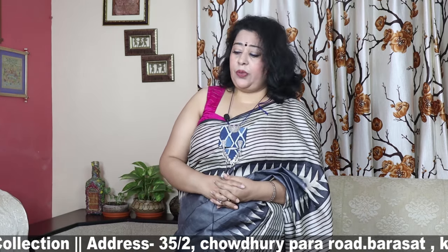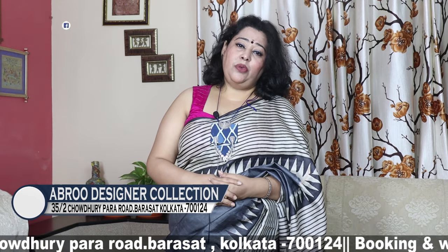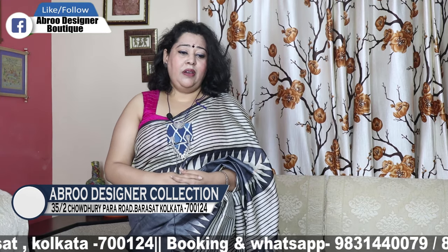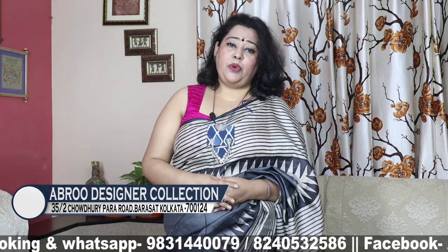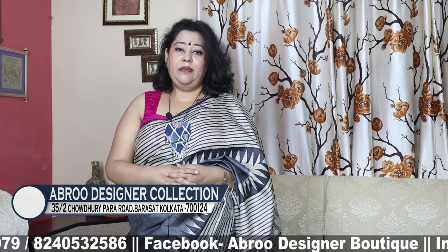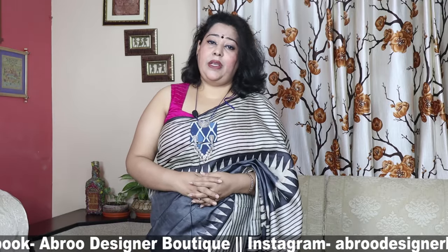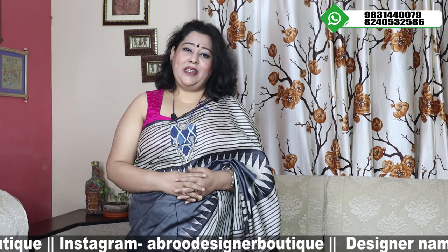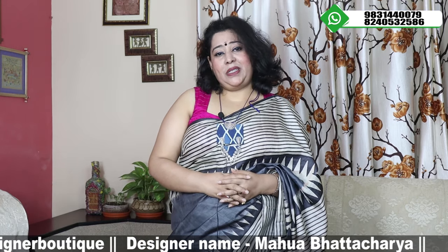We have a lot of people interested in the community. For booking, check our screen and WhatsApp number. Call or message us with details. We ship via courier — All India shipping is free. Payment options: Google Pay, Phone Pay, and Bank Transfer. If you enjoy our channel, please subscribe, like, and press the bell icon.